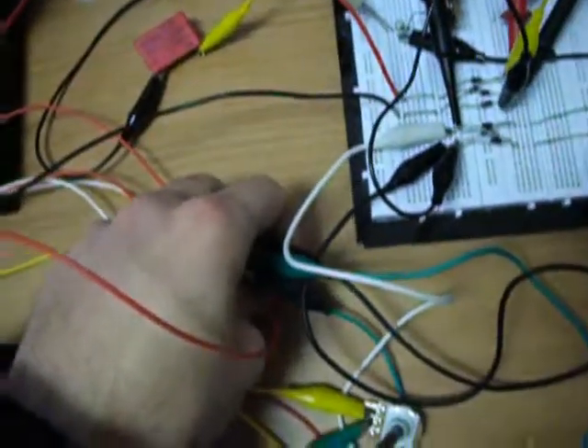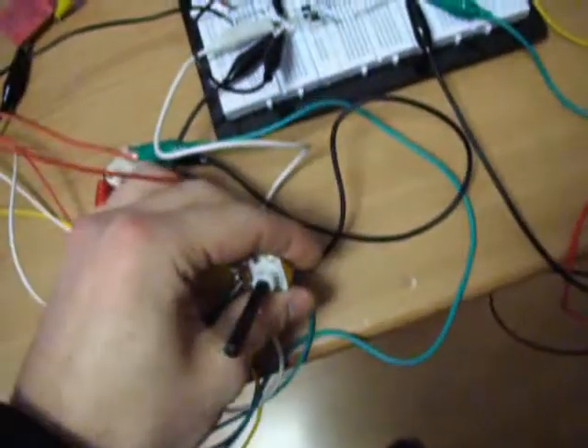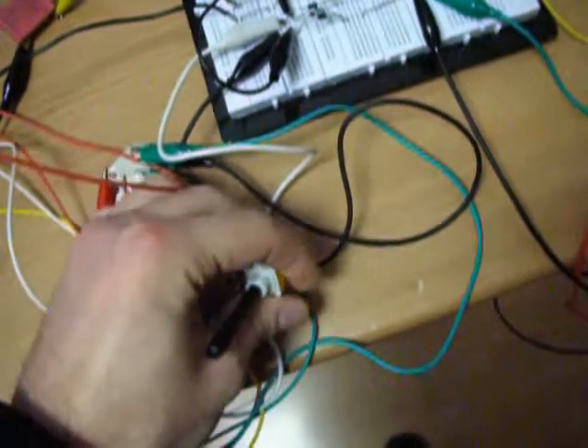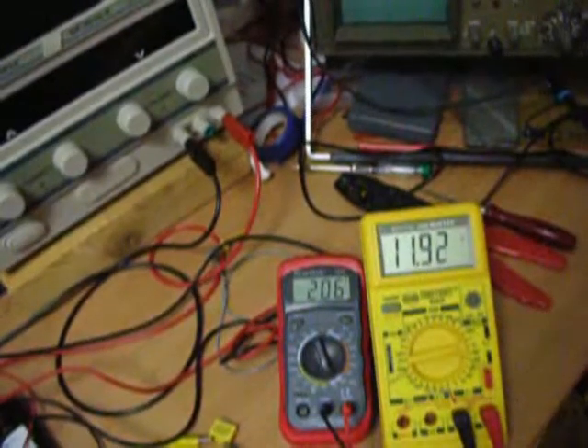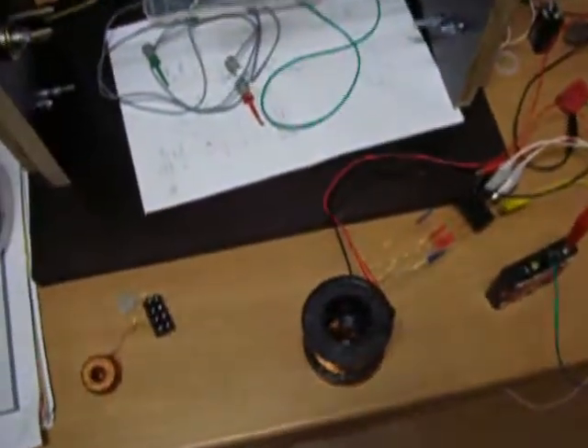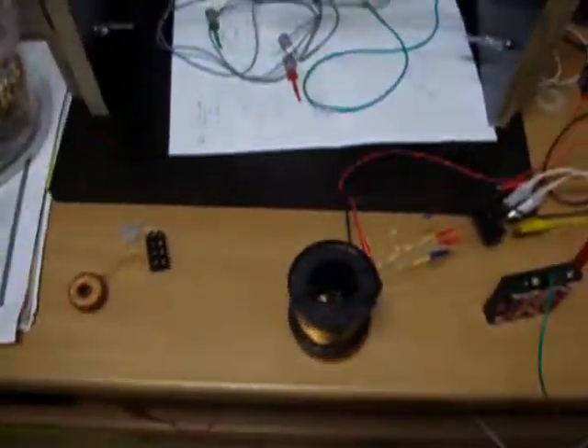Everything is cool. What about the transistor? Just a little above room temperature. The pot is a little warm — slightly warmer than the transistor. Touching anything here, especially the transistor, will also have influence on the frequency. Strong magnetic fields will also have influence on electromagnetic frequency fields.